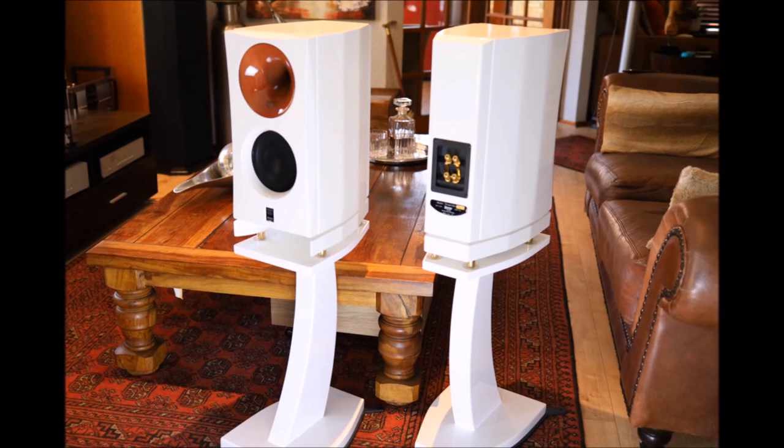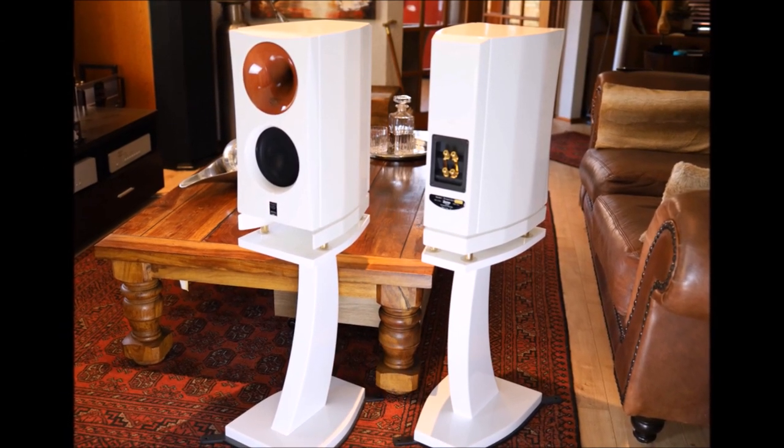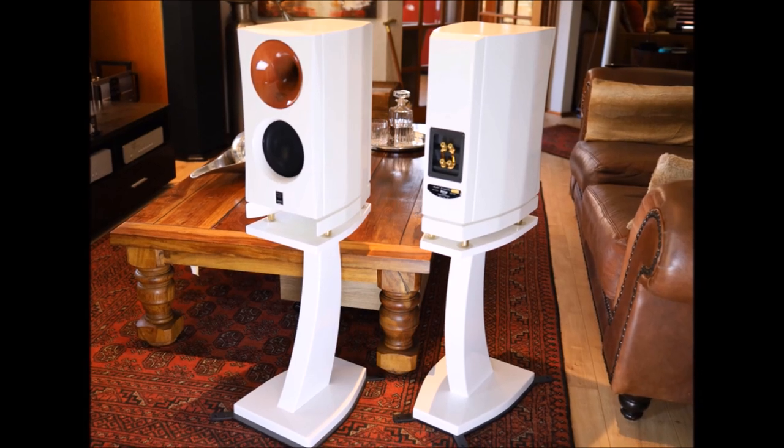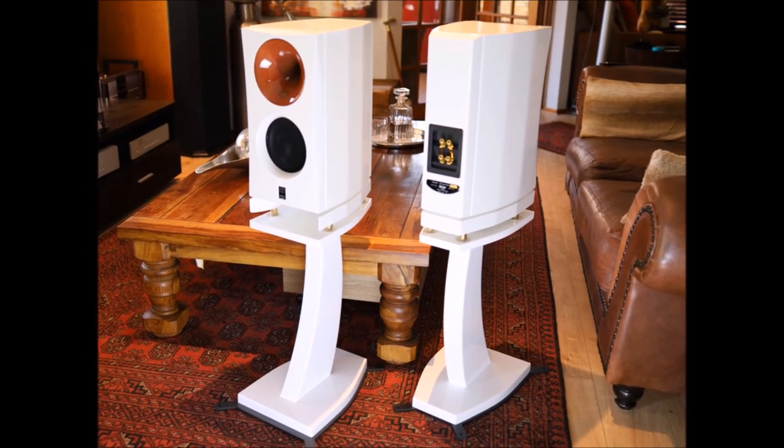You can get it in a variety of colors - this one is in a nice white. In South Africa they actually sell them with custom-made stands that are locally produced. It's quite a neat stand that complements the overall design. It's bigger than your standard bookshelf loudspeaker and for me it's quite an elegant looking loudspeaker.